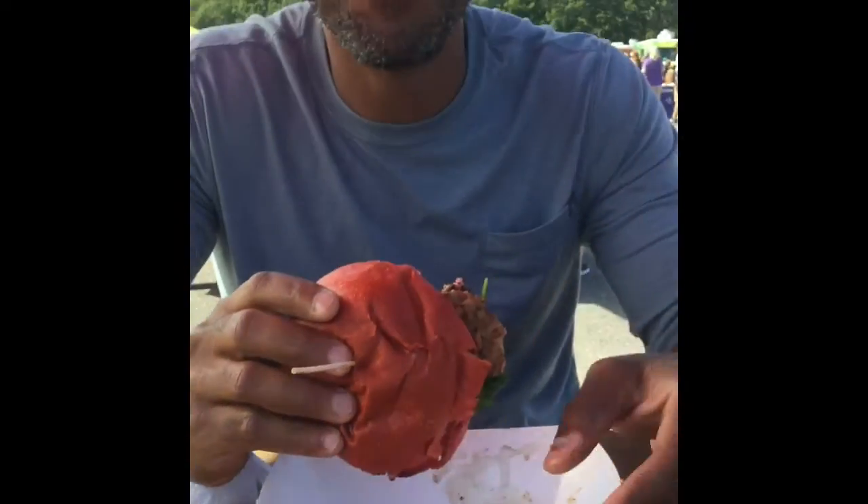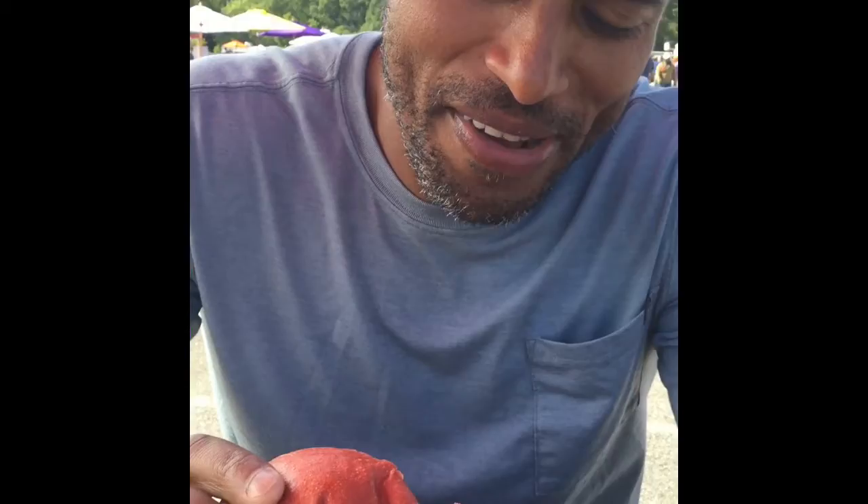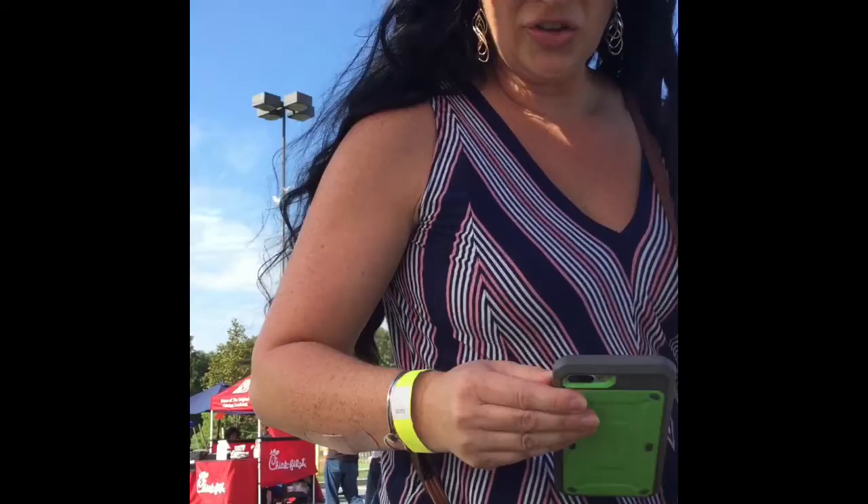Alright, so here we are at the Mohegan Sun Food Truck Festival. It's going to be our first burger vlog. My wife picked up the burger from — what's the name of this place? It's called Farm to Truck.